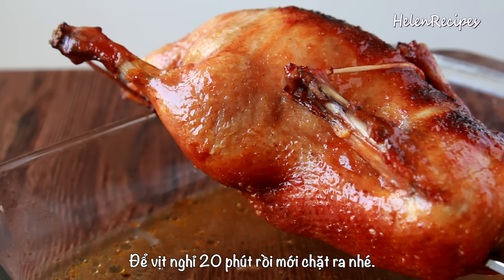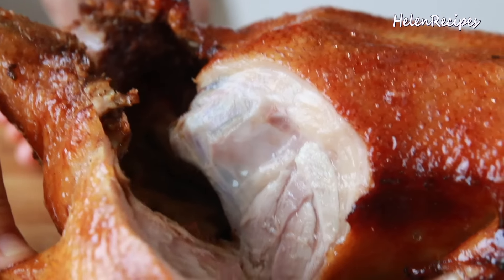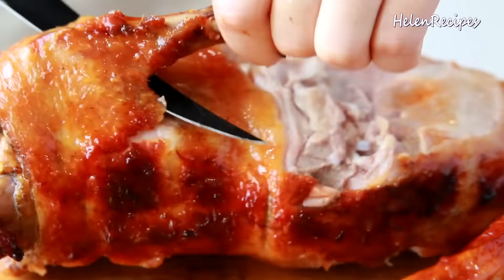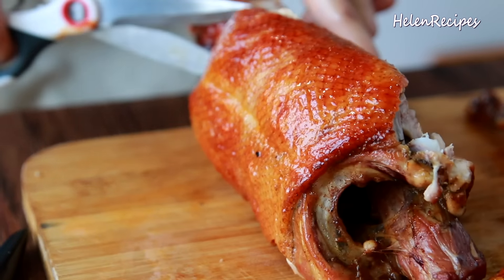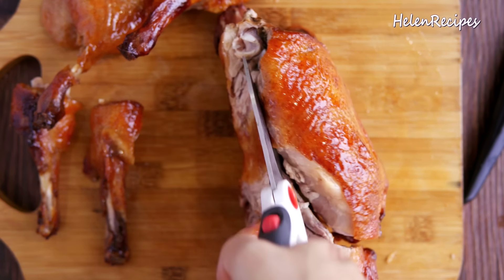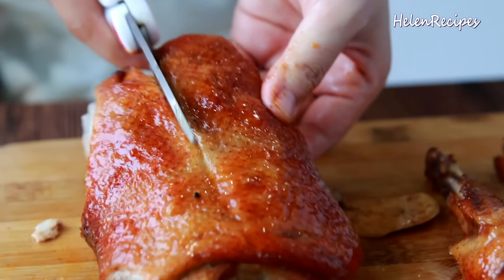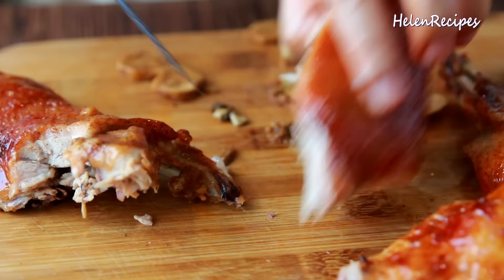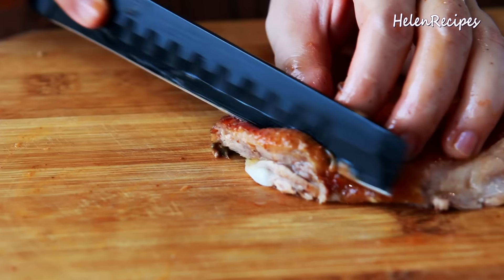Then use some paper towel to wipe off the fat on the duck's skin and brush with the glaze again, and roast for the final 20 minutes — so the total is 60 minutes to cook this duck, though the time may vary depending on the size. During the last 10 minutes, watch the caramelization on the skin closely because it could burn pretty quickly. If the skin isn't brown enough, you can broil or increase the temperature to about 200 degrees Celsius or 400 Fahrenheit for the last 5 minutes. To test if it's cooked, insert a toothpick into the thigh — if the juice runs clear and not pink, it should be done. A meat thermometer works even better.